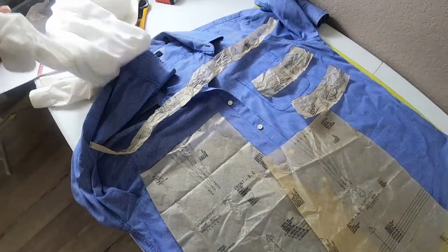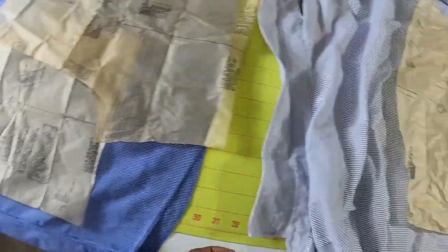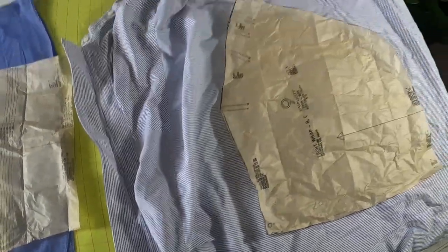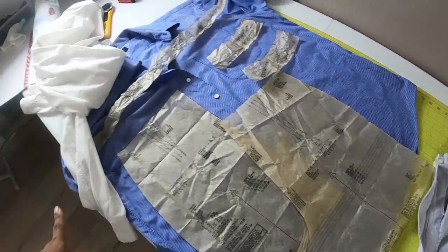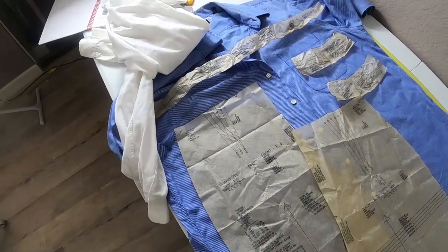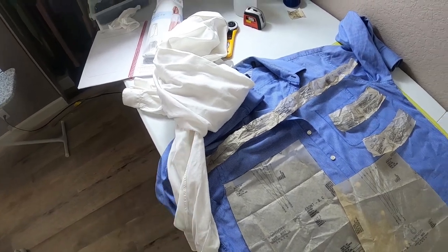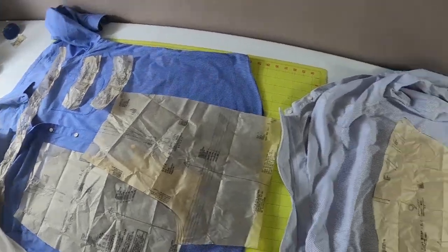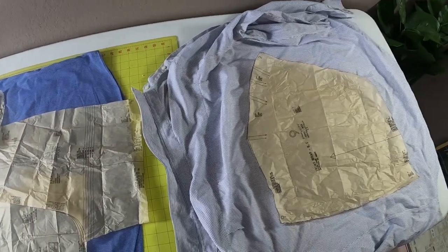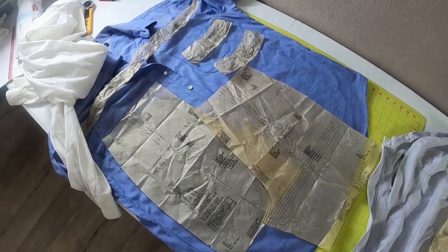I have a white one here, and then I have this blue one with stripes, and then this other blue one with stripes. I laid out most of the pieces — I just didn't lay out the back piece for the white portion — but I'm going to iron all my pieces and all my shirts and then cut this out and see what it turns into.